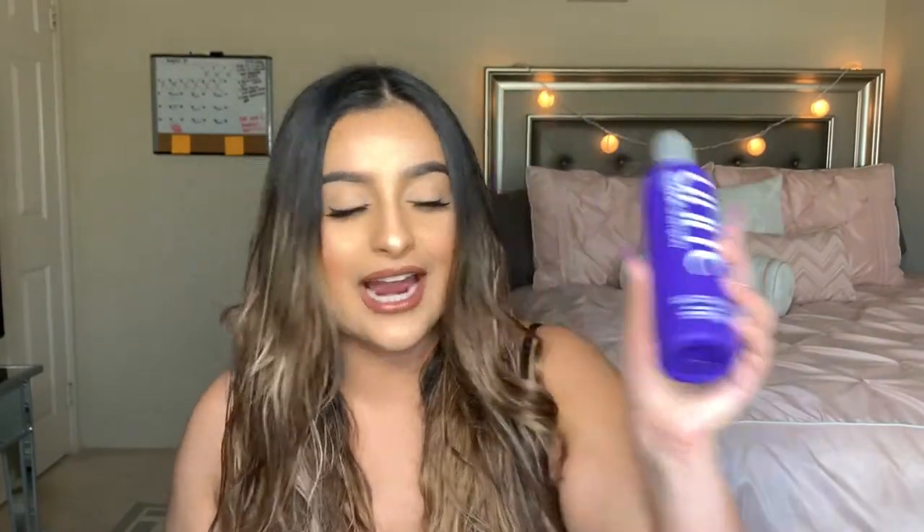This shampoo is more so to keep the color from stripping from your hair. I don't have any hair color in, just bleach, so this actually helps to keep the highlights vibrant and pretty. You're supposed to use this in between using the next product to help keep the color vibrant and cool. It smells like blueberries — it smells so good. I love Unite because it's a really good high quality brand.